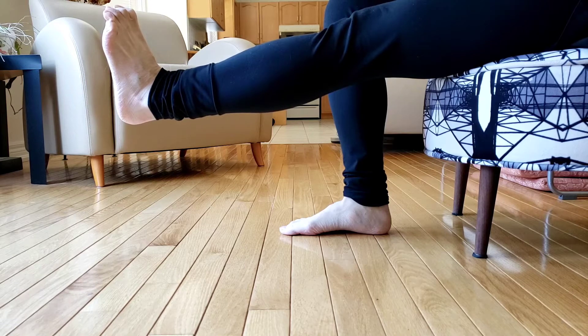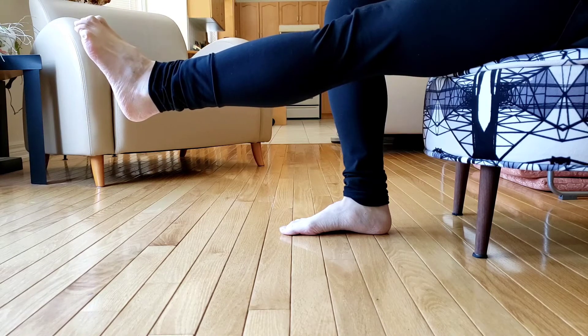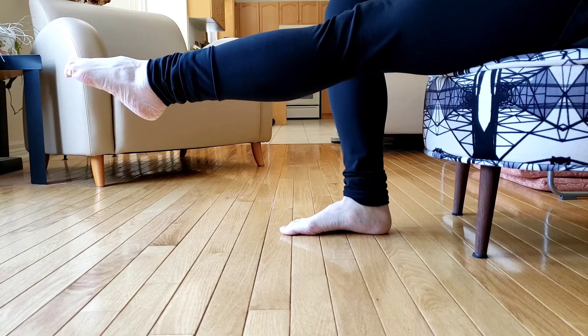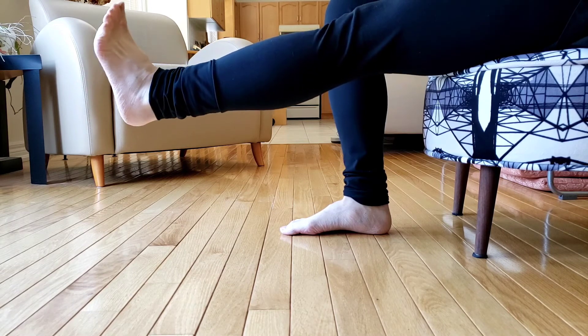From here, you're going to begin by curling up your toes as if you're grabbing a ball or a pencil with your toes, and then slowly flex the ankle, keeping your toes curled, until your toes are pointed. Your toes are still curled — and relax.